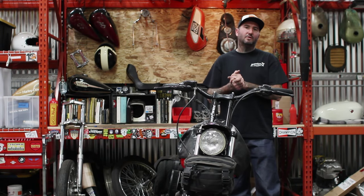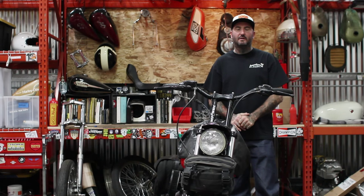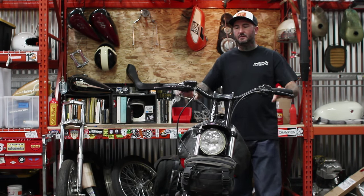How's it going? This is Otto with Biltwell. Today we're going to go over the install of the throttle in the stock Harley-Davidson controls.